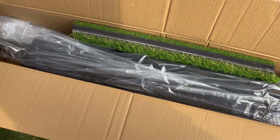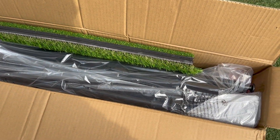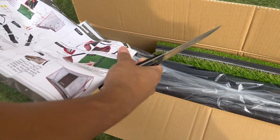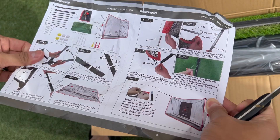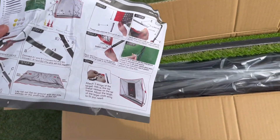We just received our golf net here from Amazon and just opened the box up. It looks like it has a very easy one-page instruction sheet on how to set it up.